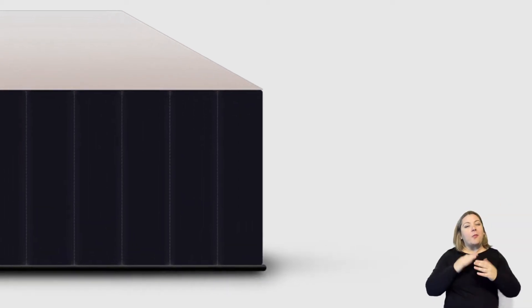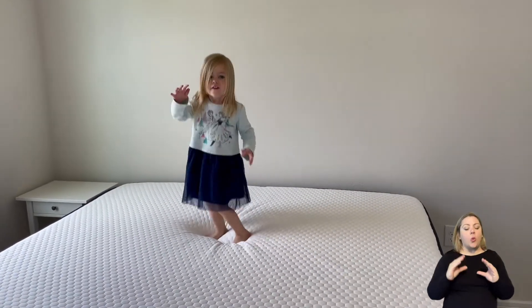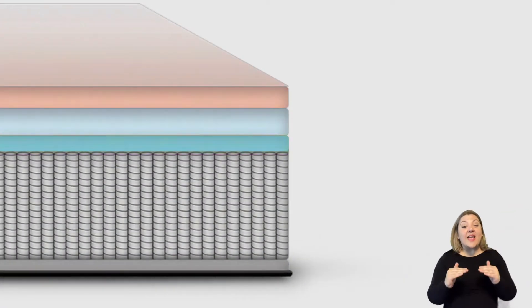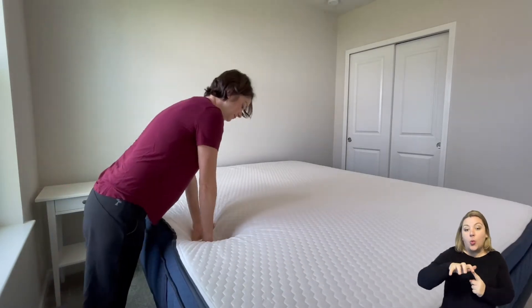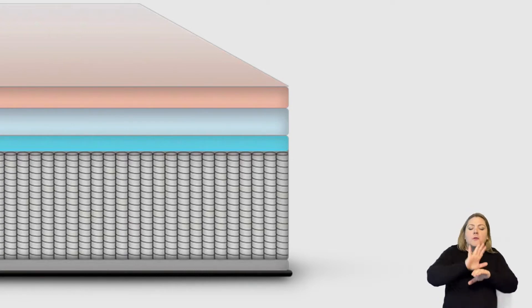The next layer is two inches of Titanflex, which also has an immediate response feel — it's bouncy and provides a lot of pressure relief. Right underneath that is a one inch layer of gel-infused transition foam. And underneath all of that is eight inches of zoned coils, which give you extra pressure relief on the shoulders and hip area. To keep everything together, there's a three-quarter inch layer at the bottom that helps keep the mattress as one whole piece.